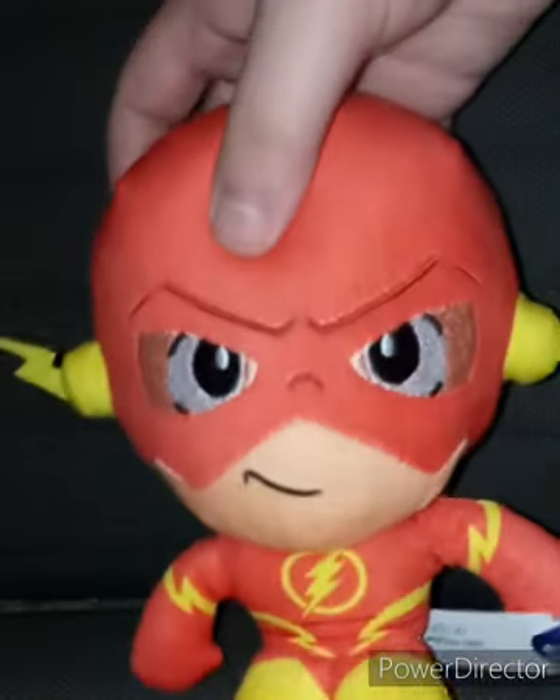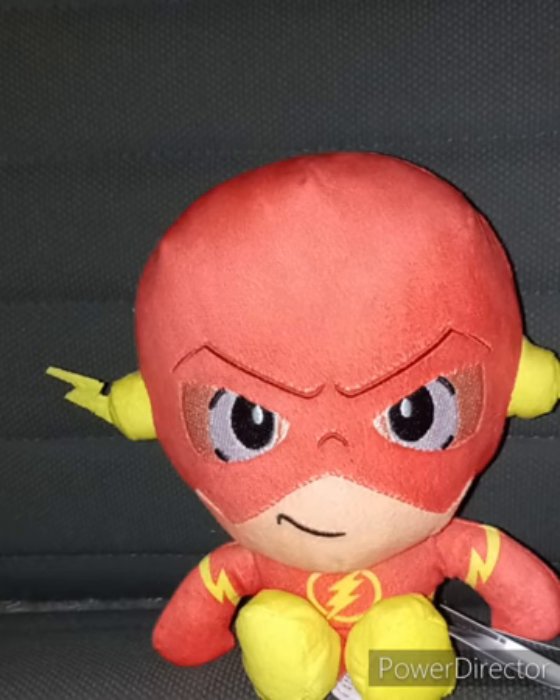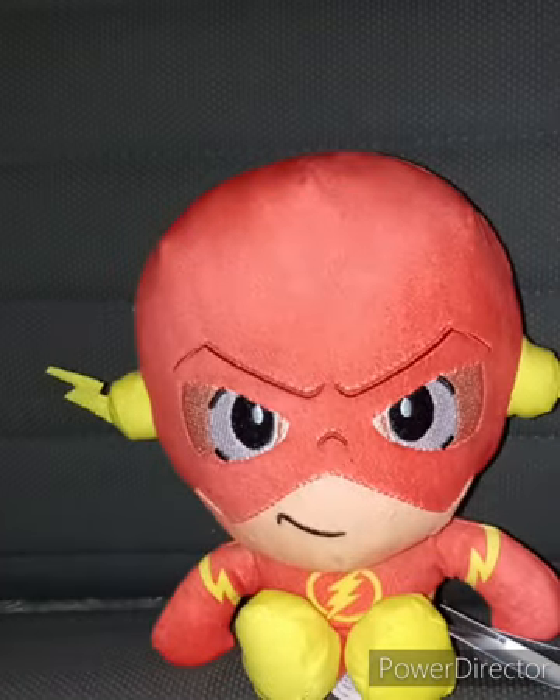I haven't done one of these plushie reviews on a DC plush in a while. Last time I reviewed a DC Comics plushie by Just Play was the Superman one, reviewed about three months ago. Then I reviewed the Batman plushie back in June, which was four months ago, and five months ago I reviewed Wonder Woman. So that was three times I reviewed a Just Play DC Comics plushie.